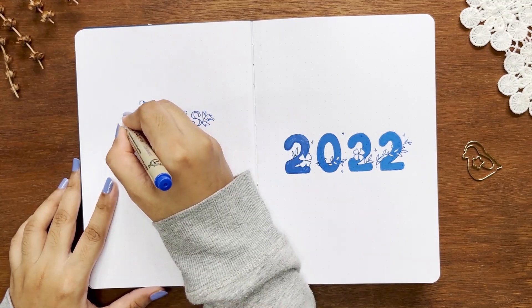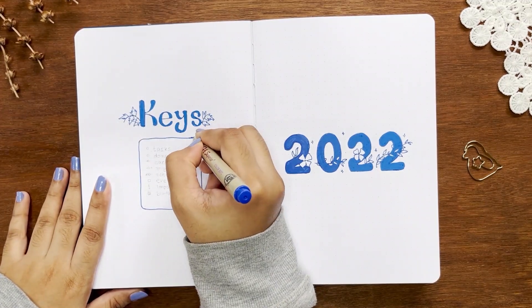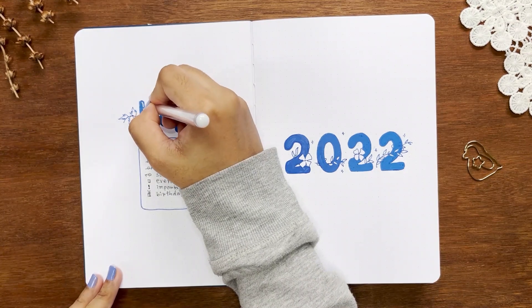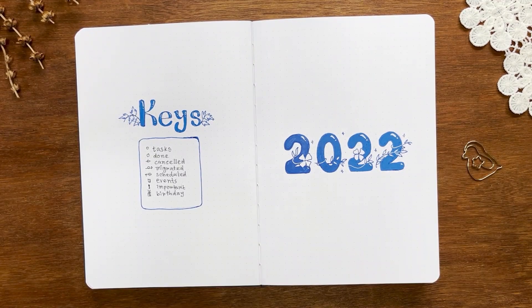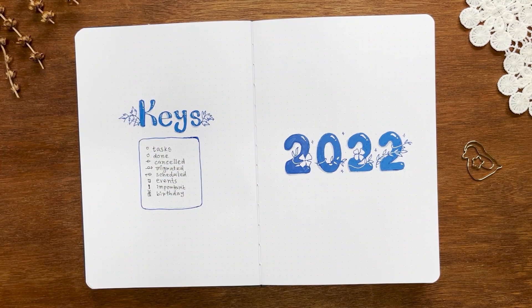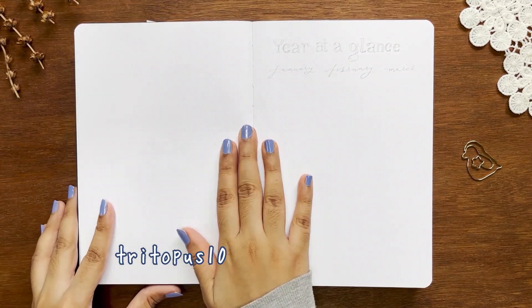If you're new to bullet journaling, keys are the notations for the stage of your tasks — whether finished, ongoing, migrated forward, or scheduled — and I use birthday and event notations too. I'm using a gray brush pen and white gel pen to create a lifted effect on the headers by placing white strokes on the top right of each letter and drop shadows on the bottom left, making it look like light is coming from the top right. For decoration I'm using the Dream of No washi tape set from Notebook Therapy and Summer Solstice washi tapes from The Washi Tape Shop — use code trytopas10 for 10% off.